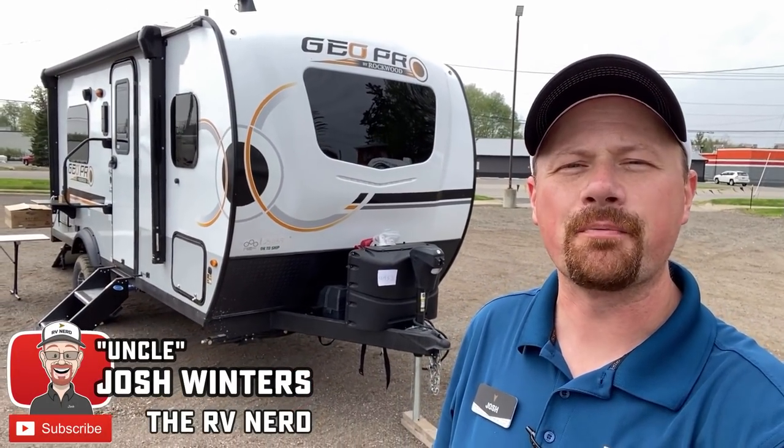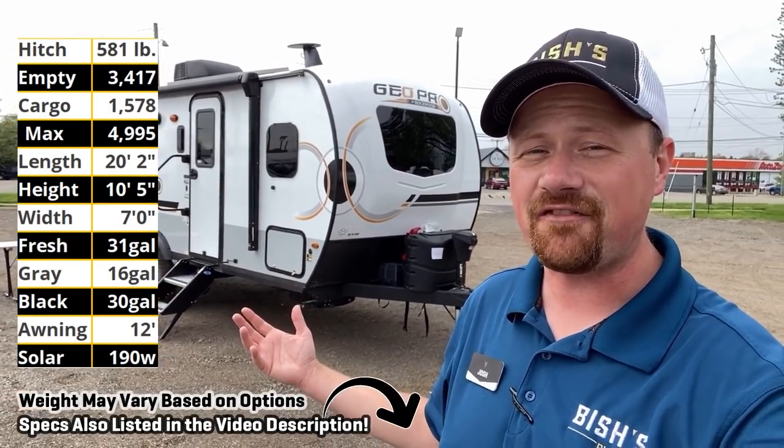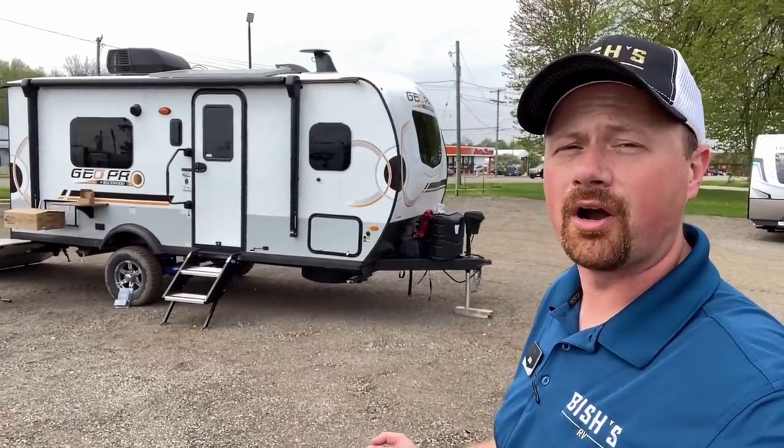Hey everybody, Josh the RV Nerd here at Bicious RV of Coldwater, Michigan with an awesome update on the 19 FBTH behind us over here. In orange, we call it a Rockwood. In green stripes, we call it an E-Pro.